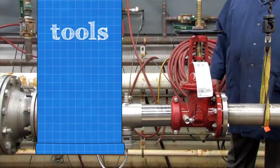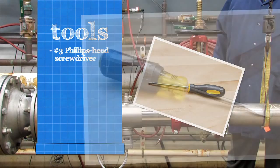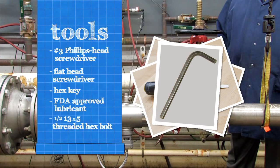To inspect your backflow assembly, you'll need a number three Phillips head screwdriver, a flathead screwdriver, a hex key, and an FDA approved lubricant. Six inch assemblies require an additional one half 13 by 5 fully threaded hex bolt and a socket wrench.